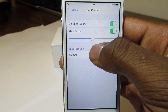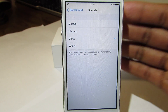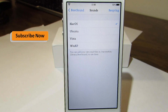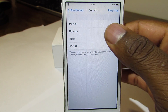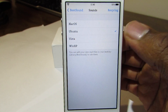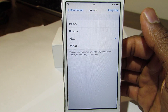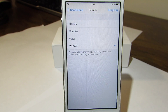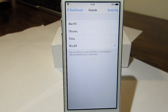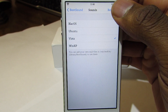Down here you have the actual sounds. Right now you only have four sounds, so I'm just going to play them real quick for you. Those are the four sounds — choose yours and just press Respring right there.